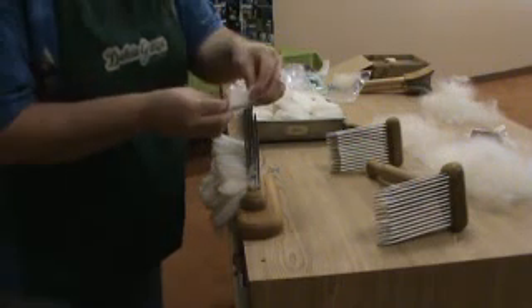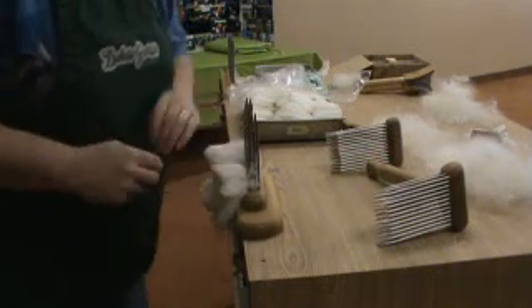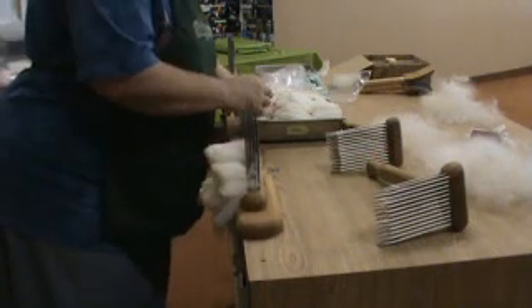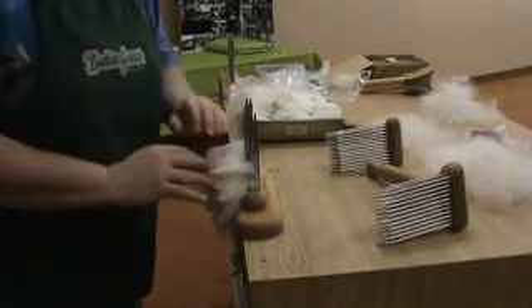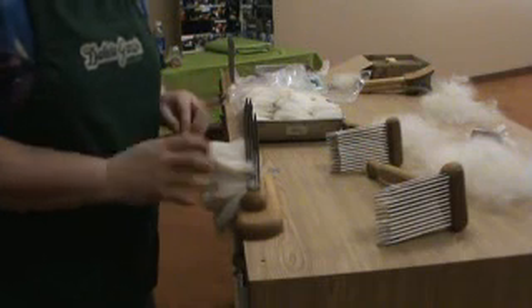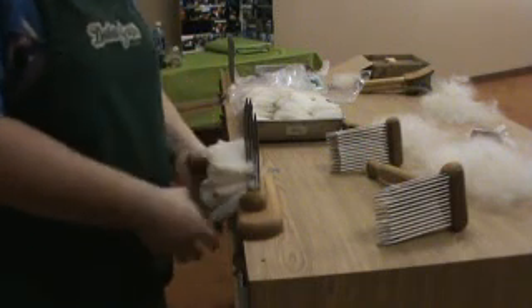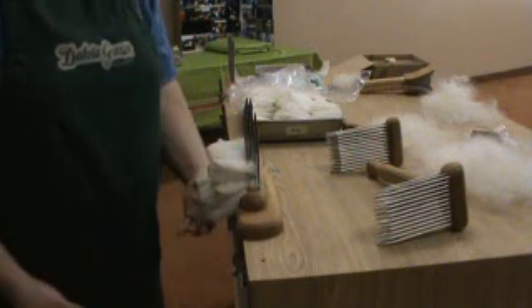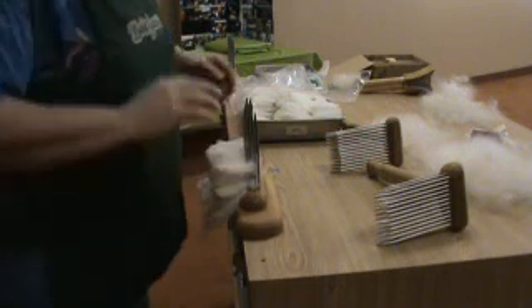I'm sure you all know what staple is — that's the length of your fiber. You want at least three inches. This doesn't look like three inches, but once it gets combed out it's going to look more like it. We've got some long stuff down here, almost an inch longer.